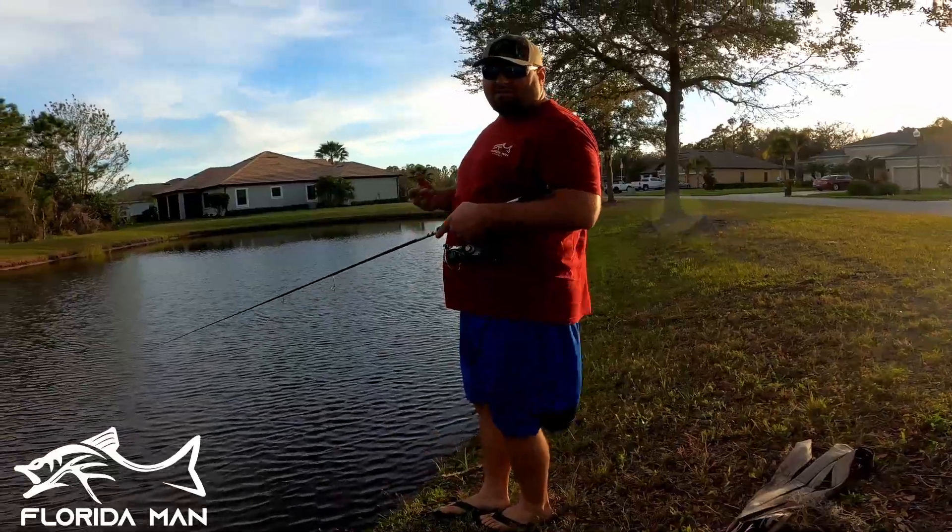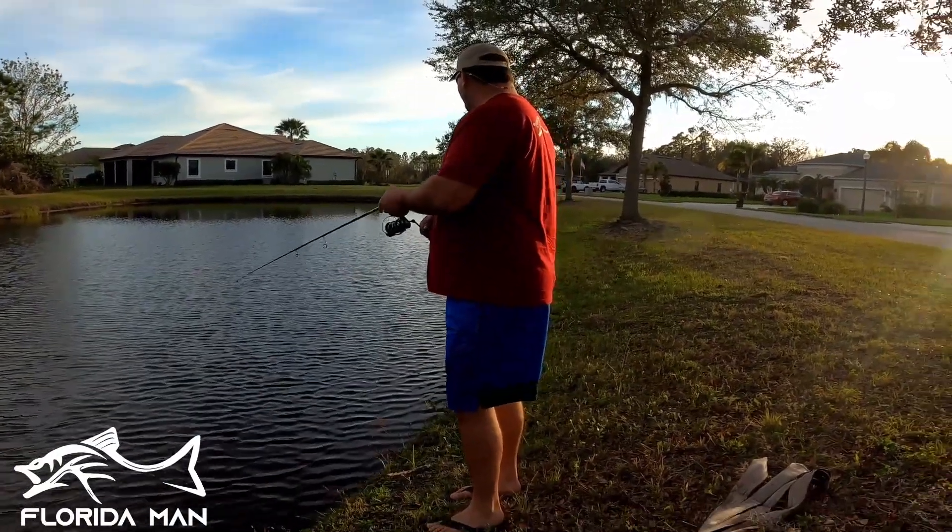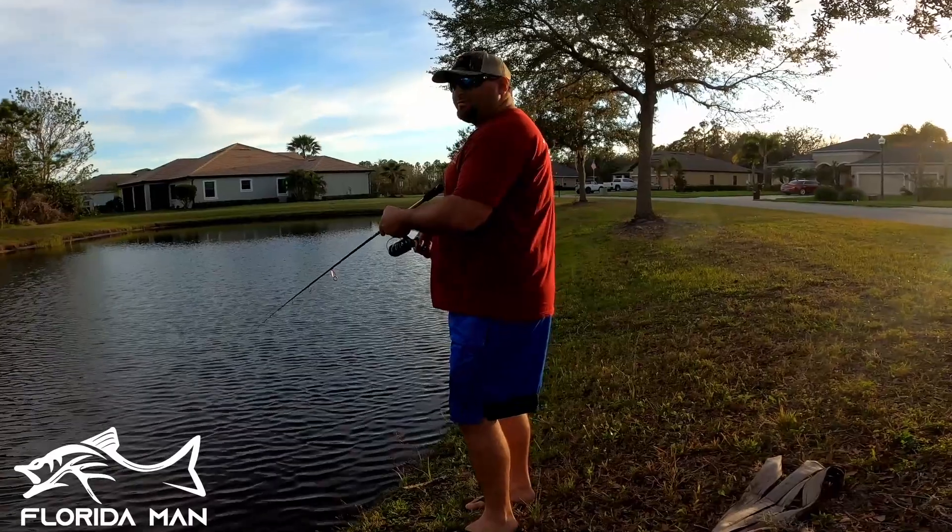I think this is gonna be it - this is always a good spot. Whenever we're fishing during the summer, there's a culvert that runs under the road and comes over here with a lot of structure right along this bank.